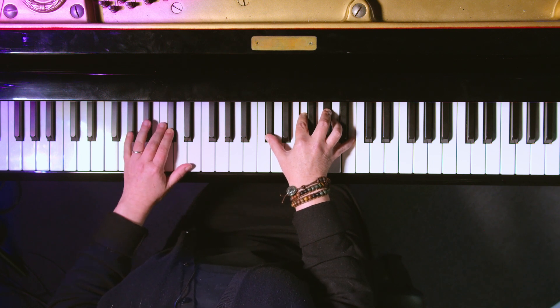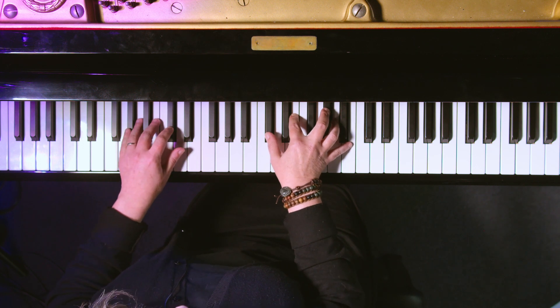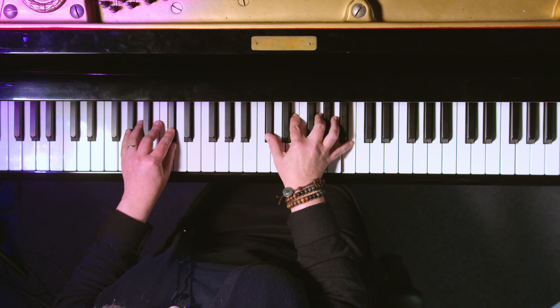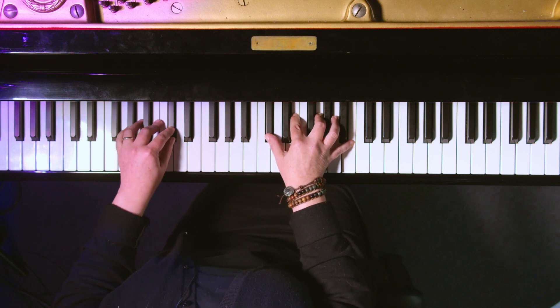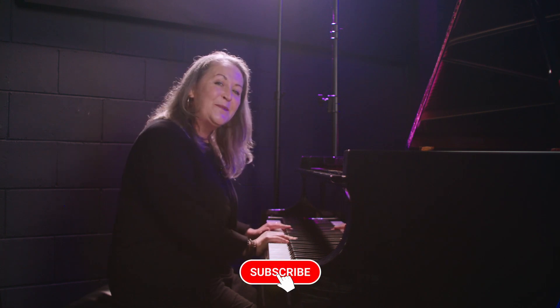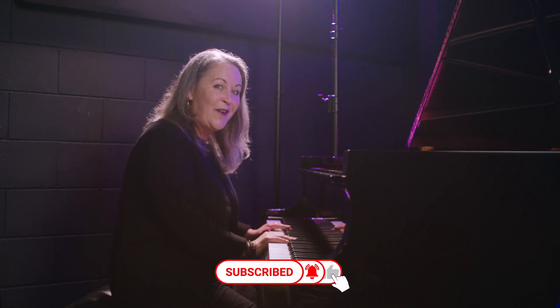Now I'm going to change the name D flat to C sharp — it's the same note. C sharp minor seven and C sharp minor seven flat five. There are only six more keys left to do, so you have fun with that!